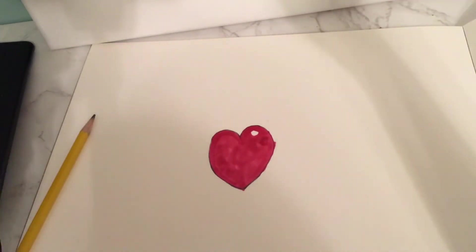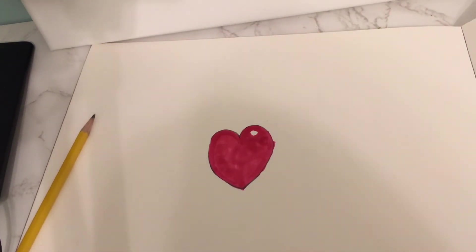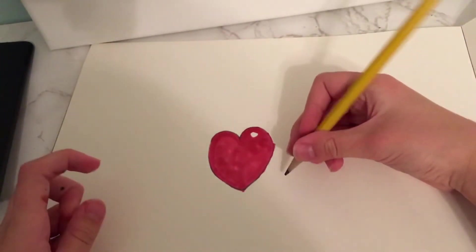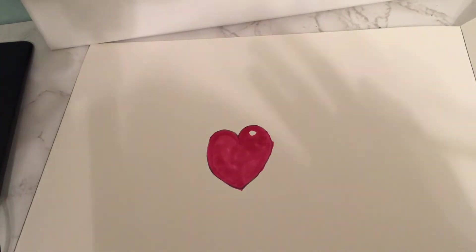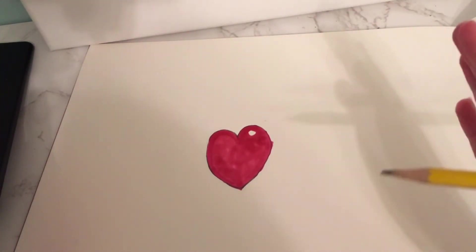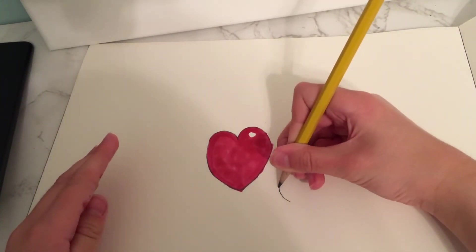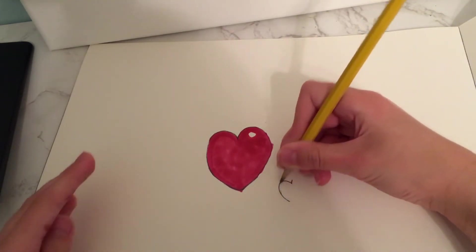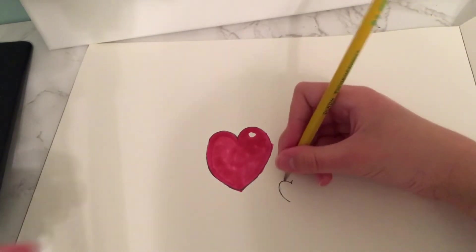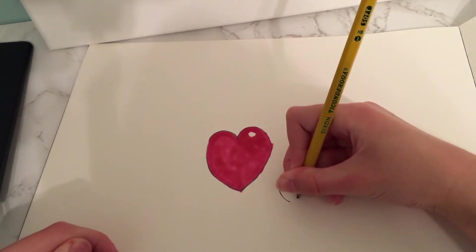Now you have the heart! But if you want to draw more, we're going to draw more so this video won't be too short. You can decide to draw more if you want, or you can just follow along. You're going to do the same thing — like I said with the other heart — go up, over the bridge.